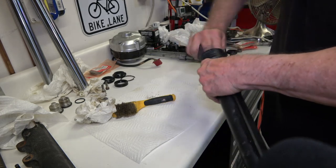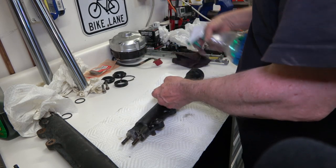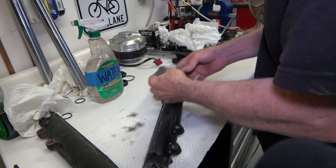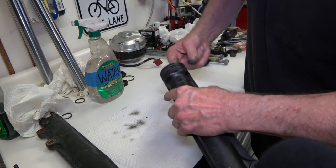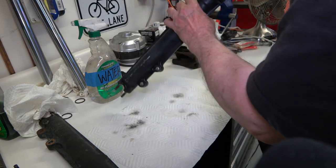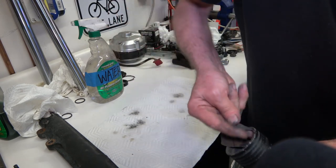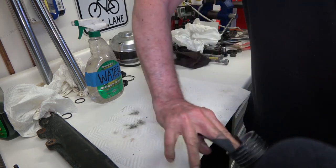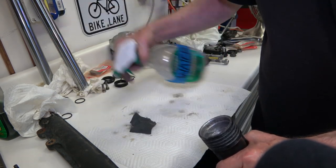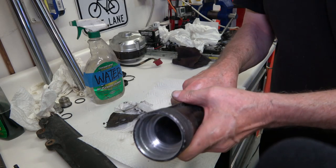Try to get that as clean as possible. Then I take wet sandpaper and lightly sand around on the inside where the seal goes, just to get the surface corrosion off. It all depends on how corroded it is — some fork tubes are nice and clean inside. But this bike was pretty much left for dead for years up in the mountains, so I'm taking 180 grit wet sandpaper and cleaning up the whole area inside. It came out pretty nice — smooth and clean.